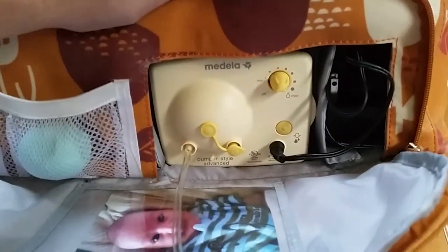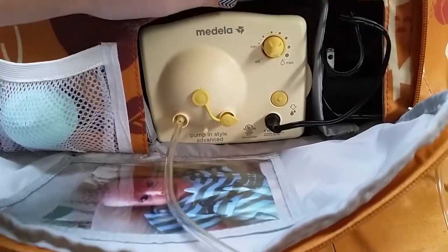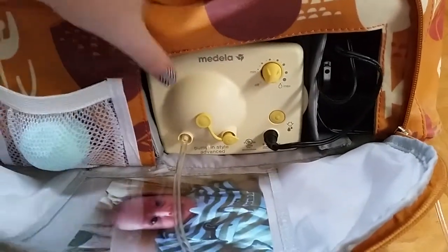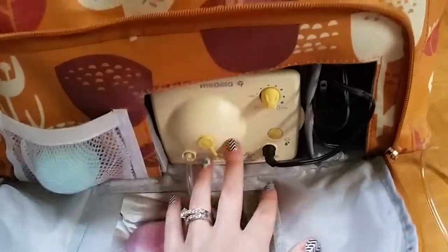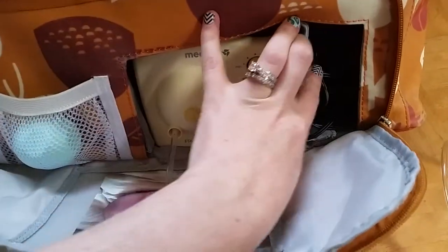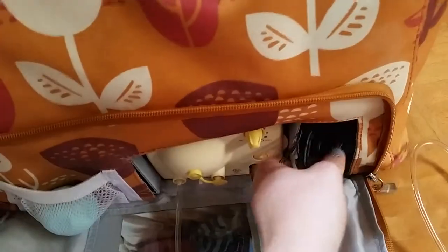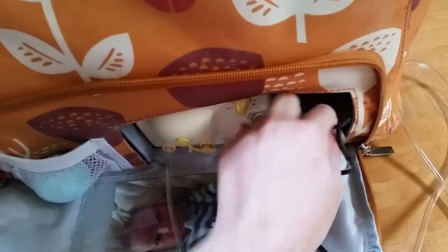Here is where the pump goes — I currently have the Medela Pump In Style Advance pump in here. What's so awesome about this bag is that it fits most breast pump brands. Over here is where I keep all of my cords — it is quite a mess, but I love how big this little side pocket is. There's the cord for the wall.